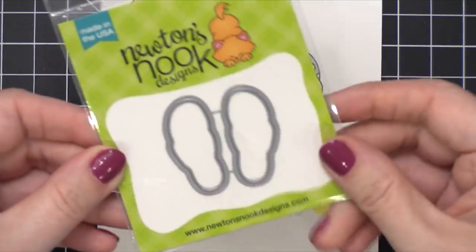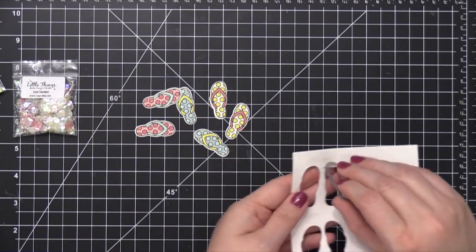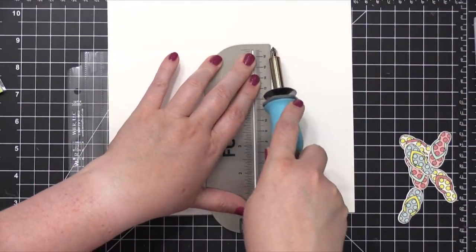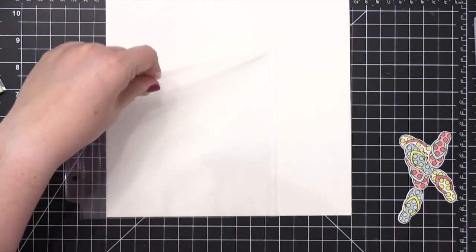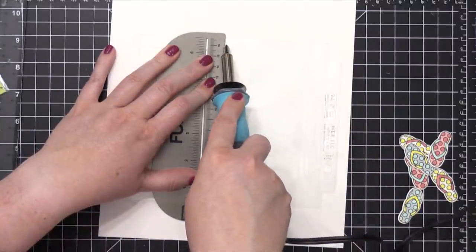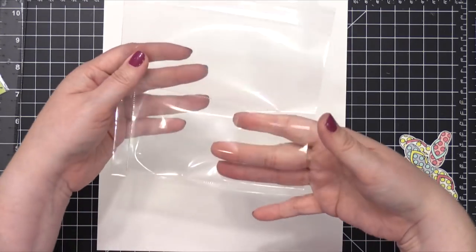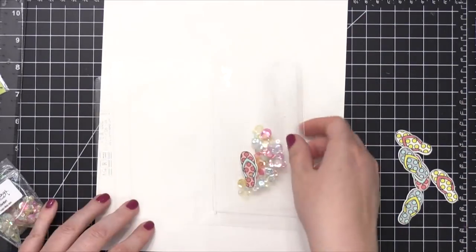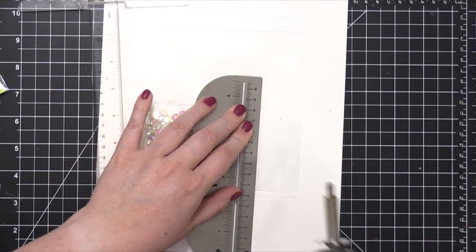I took the coordinating dies for this little flip-flop set, lined them up on my colored images, and cut them all out — ran it through three times to get all of these cut out. Now I'm gonna use the We Are Memory Keepers fuse tool. What you do is you take a page protector and run the fuse tool along the edge of a metal ruler. It has a rolling tip on the end, and it puts a dash line — almost like a stitch line — it melts the plastic and fuses the two sheets of plastic together, so you can create your own pockets. I've done three sides for this little shaker area and have my own little pocket. My initial idea for this card was to have these flip-flops shaking around inside with all of these sequins, so I ended up putting all of them inside and then closed it up.